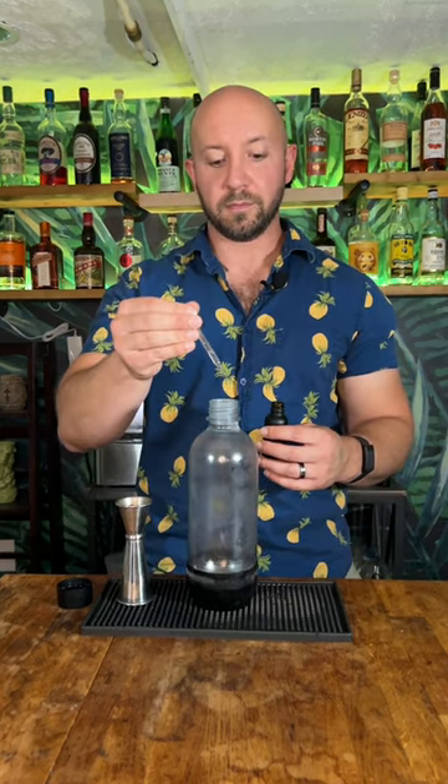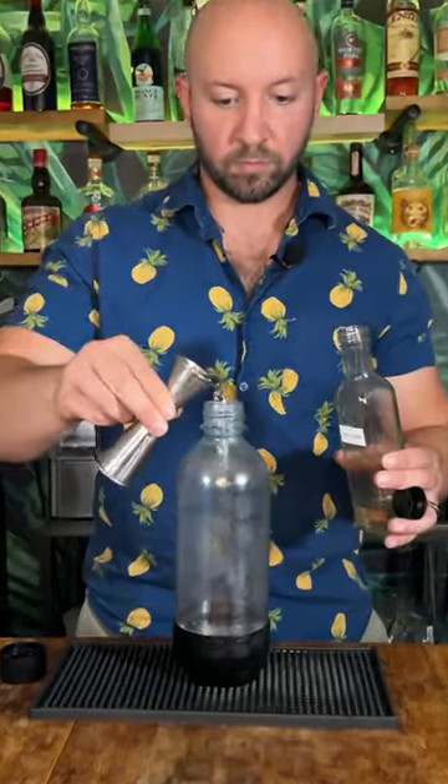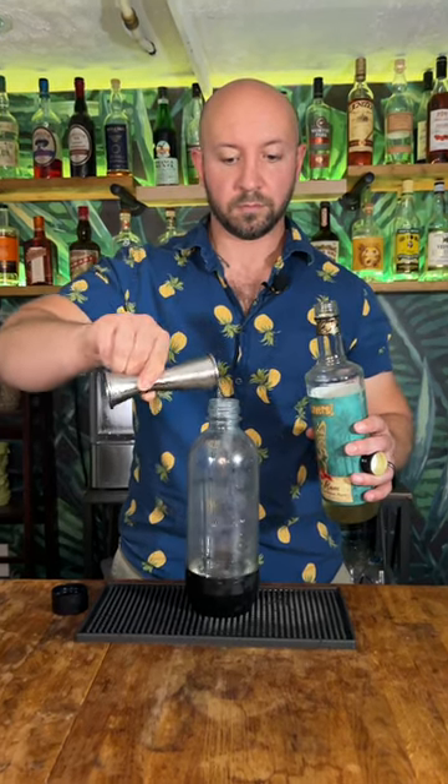In your soda stream bottle, add five drops of salt solution, three and a half ounces or 105 milliliters of chilled water, one ounce or 30 milliliters of lime cordial, and two ounces or 16 milliliters of mint rapid infused rum.